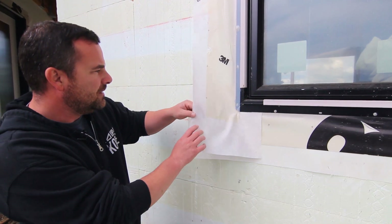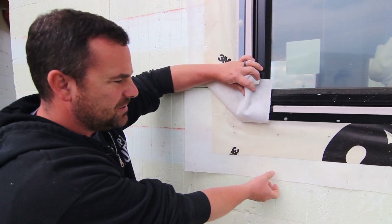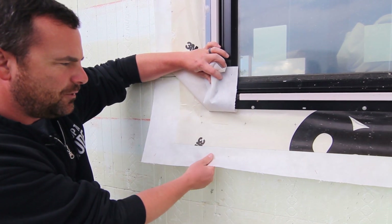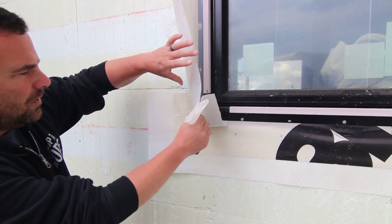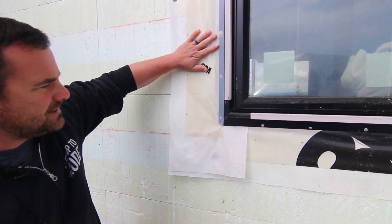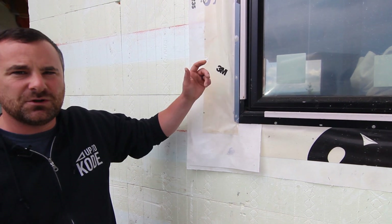We like to put peel and stick on top of building paper, and we'll show you how to prep all this. We do a butterfly stitch, come up around the corner, then do the sides — and this peel and stick gets put on after the window is installed. So let's show you how we did that.